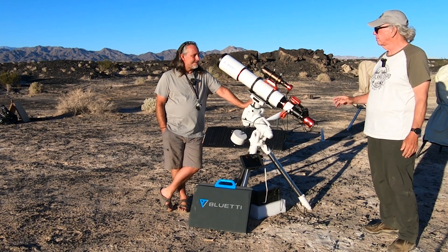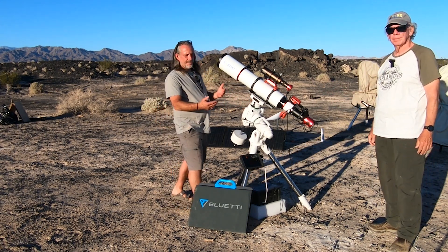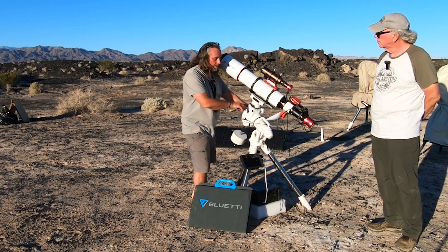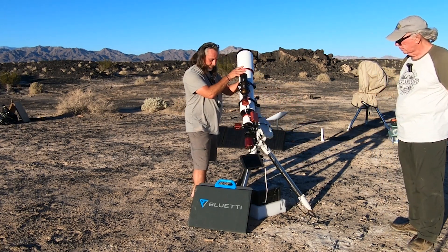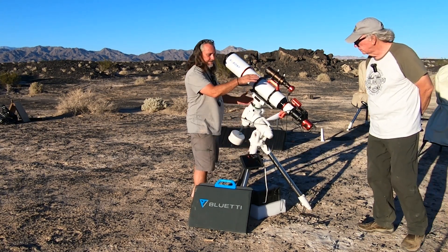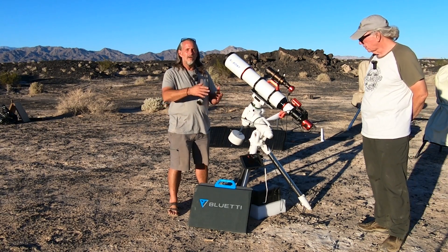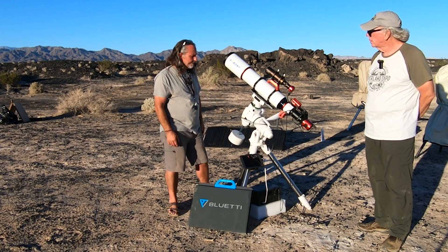I understand you're thinking about getting a pier extension. My other scope is the 80-millimeter, but being this big and this long, I run the risk of possibly hitting the tripod legs. Skywatcher makes a pier extension that will go underneath and raise it up about 12 to 14 inches, which will give me a lot more flexibility shooting at the zenith, doing meridian flips without worrying about hitting the legs.